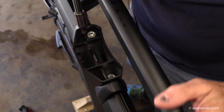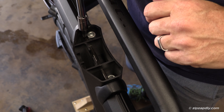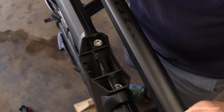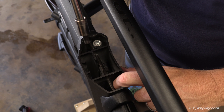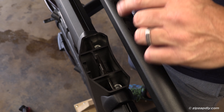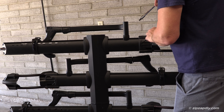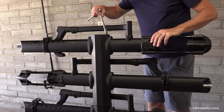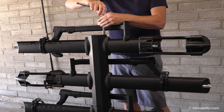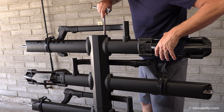Sometimes when you set this down, the bolts will actually pop up higher than they need to be. Before you start tightening them, you can see how this one's up high and this one's down low — both are not tight. You need to take this one and just give it a little pop to put them down so you can actually start threading them. Now take your eight millimeter and tighten these up — you want to do it by hand first, make sure that you're in the hole properly.